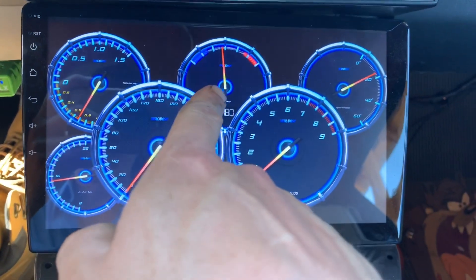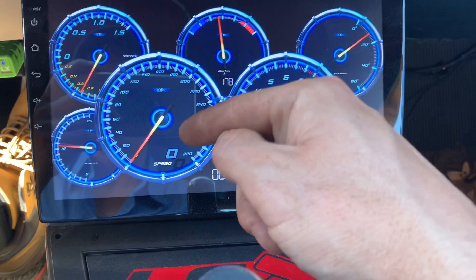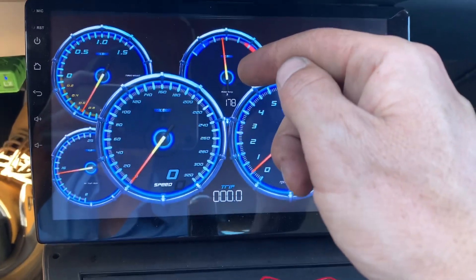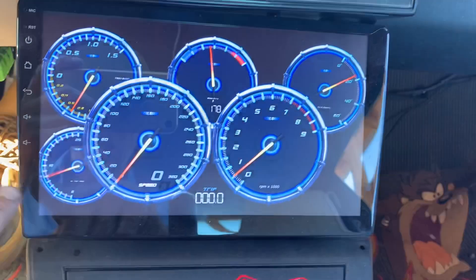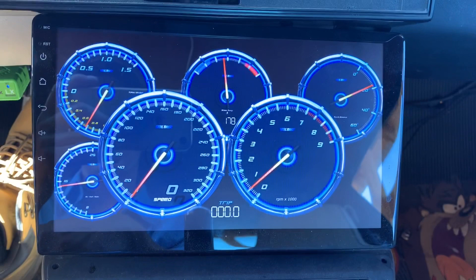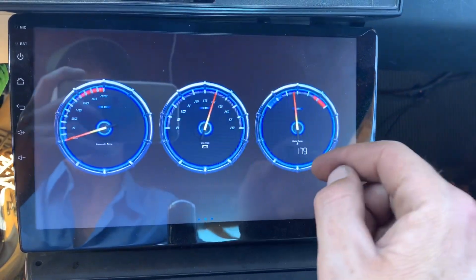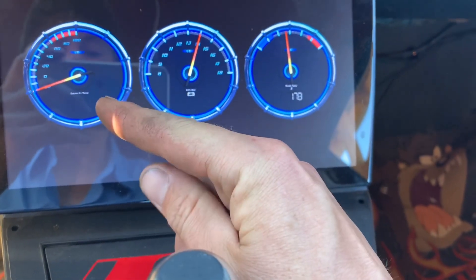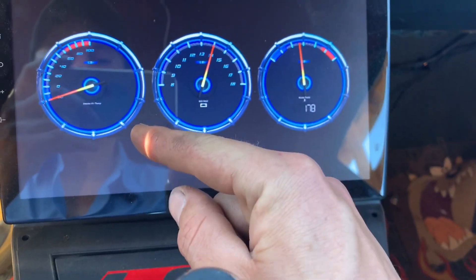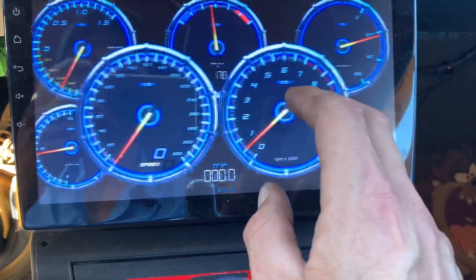You can download a whole bunch of different dashboards — this one is free, it's called Blue Chrome. Temperature, spark advance — oh I really like that. Speed can be rigged up to GPS — that's what I need because I have a non-electronic transmission. I think this is the air fuel ratio here, and vacuum boost, water temperature, battery voltage, intake air temperature. That doesn't seem right — I think my intake air temperature reading is not right.